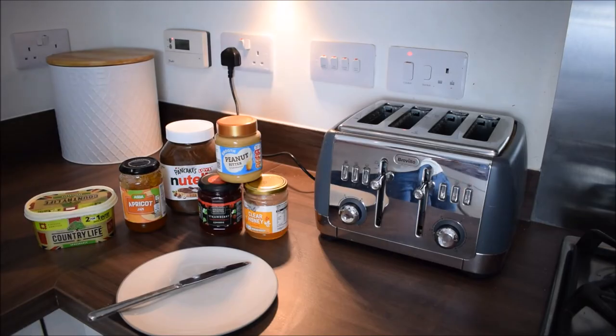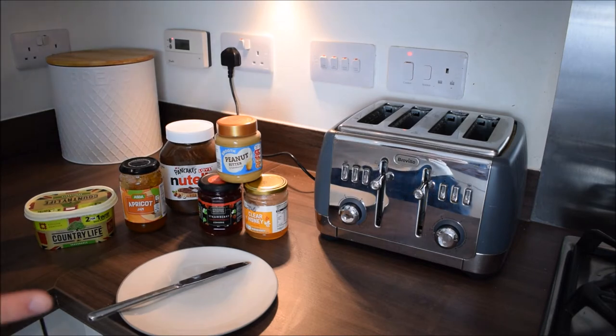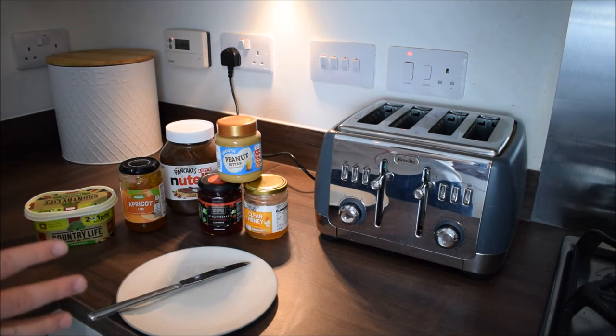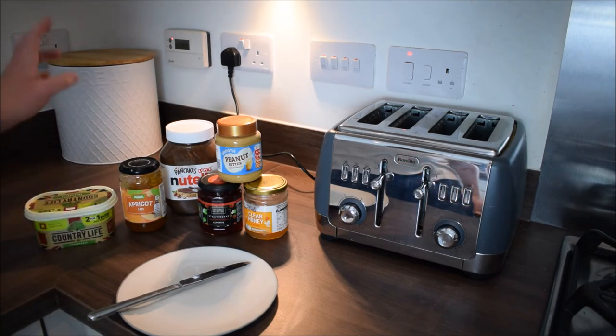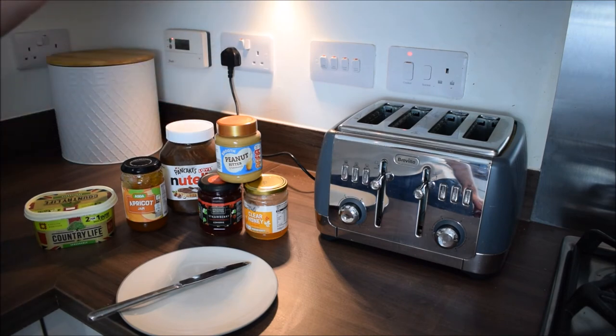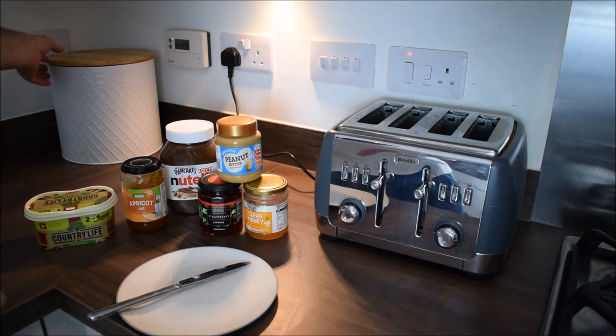We're ready to start toasting now. We've got everything out that we need and all the condiments we're going to want to use afterwards — obviously not going to use them all. You've got butter, apricot jam, Nutella, strawberry jam, peanut butter, honey, and a range of other choices. But don't do them all at once — that would be disgusting! Right, so we'll get our bread out.